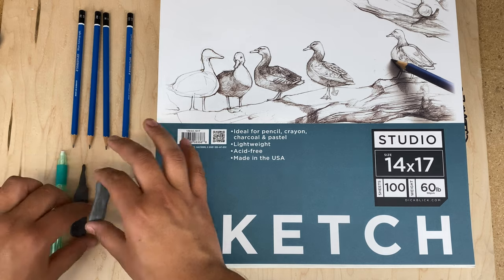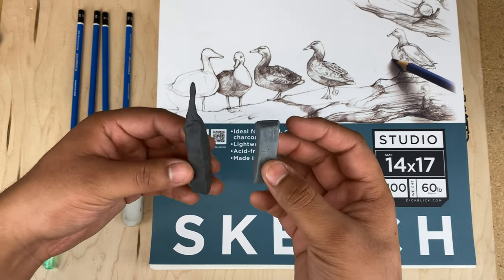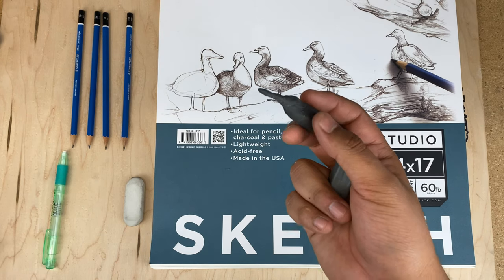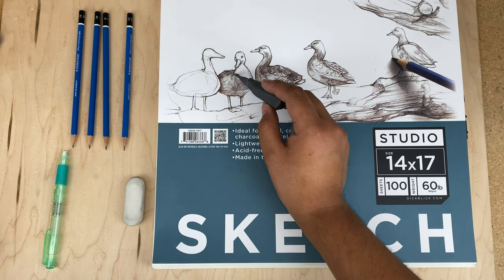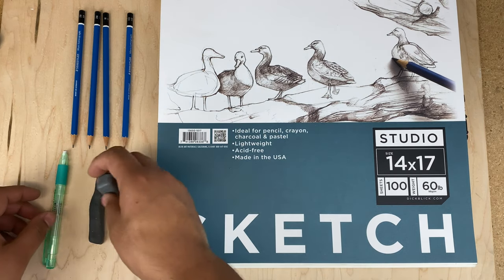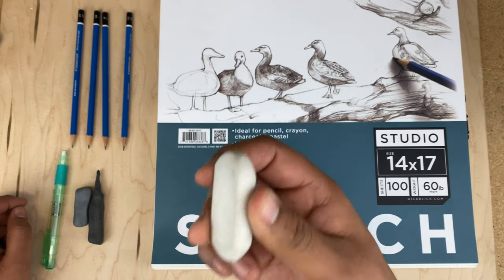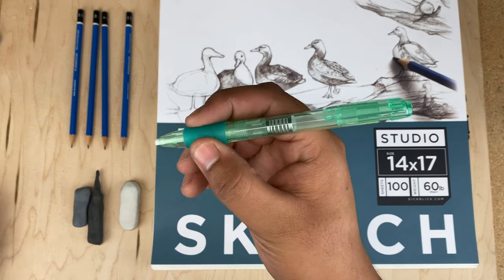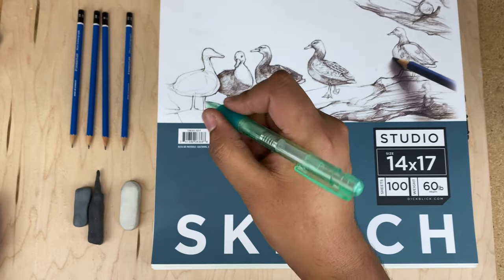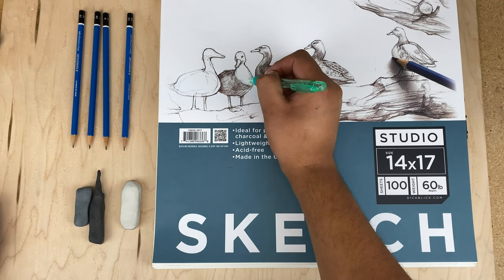I also use a kneaded eraser. These come in very handy because you can mold them, and I keep a dirty one and a clean one with me at all times. The dirty eraser is useful because sometimes you need to go into certain parts of a drawing — especially where you've gone too dark — and with a fine tip you can just tap and pick up just a little bit of graphite, and it looks a whole lot better. I also use a white high polymer eraser, which I'd always recommend over a pink eraser. And finally, my favorite is this pen-style eraser — the Mono Knox 3.8 by Tombow, made in Japan. It's pretty sturdy and I like it because I can cut the tip at an angle to get right into certain areas of a drawing.